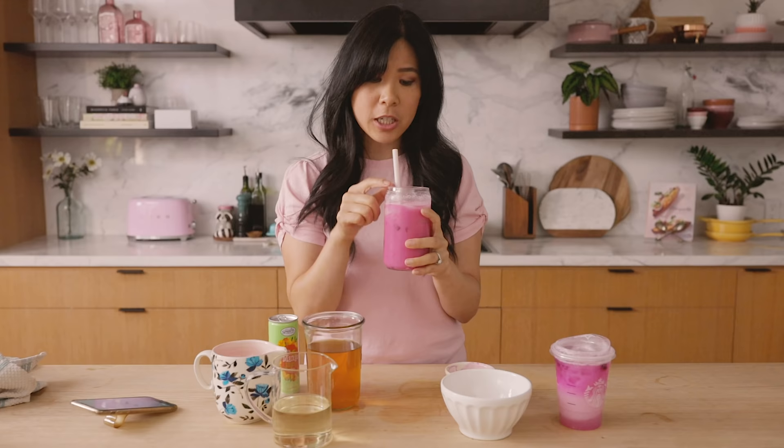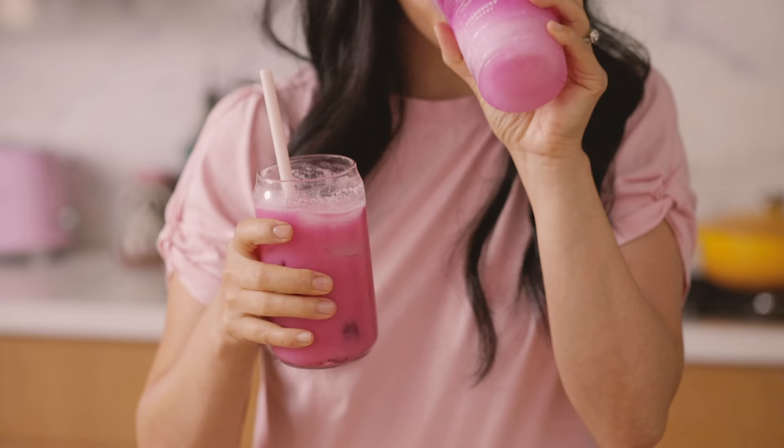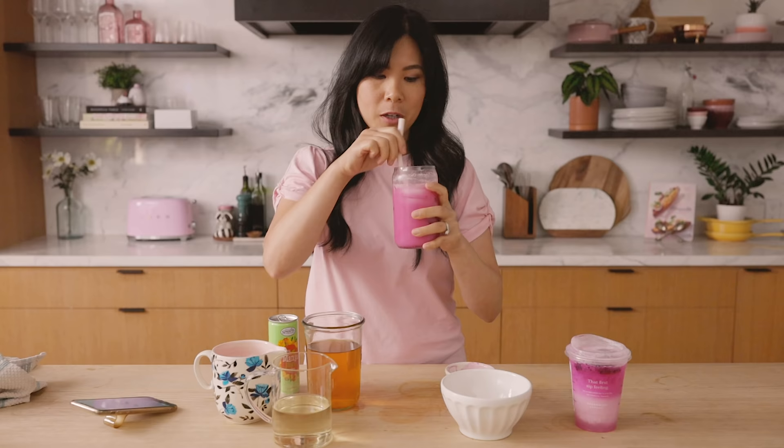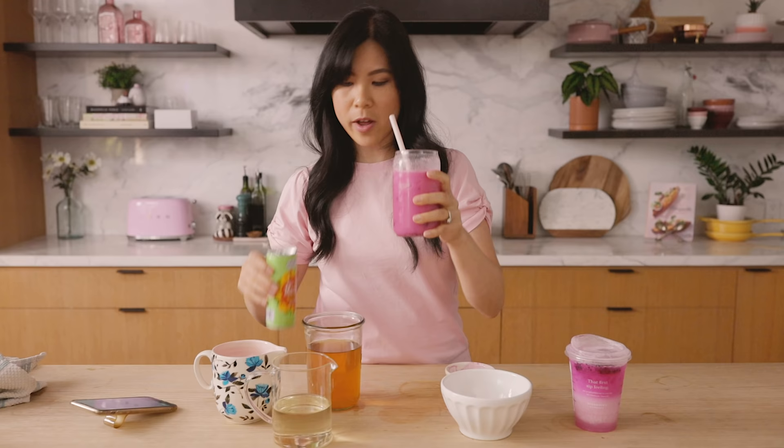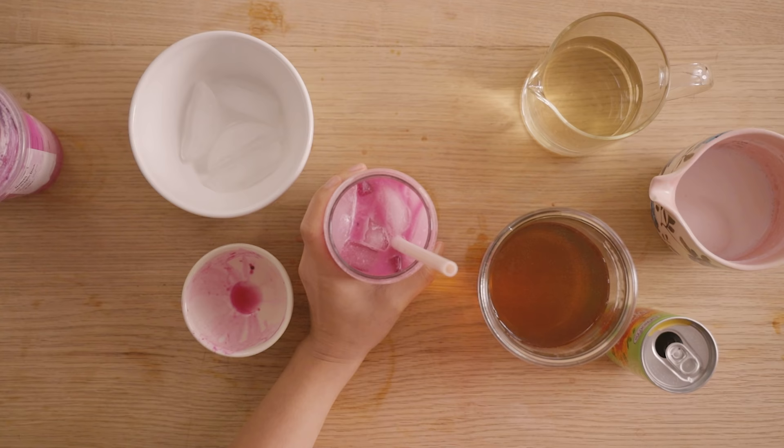This dragon fruit does not taste like that dragon fruit. This one just reminds me of my time in Thailand where I had my first dragon fruit. This is bringing back lots of memories, but it is delicious. I love it with the mango juice as well — it just tastes very tropical and unique. I've never had a dragon fruit drink before but this is really, really good. Actually, if you want to go super wild, you can even add a hint of lychee or lychee syrup in here — that would be out of this world.